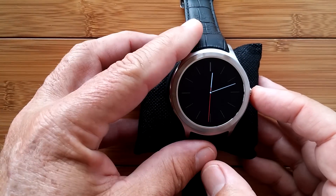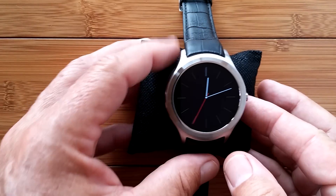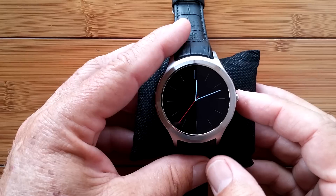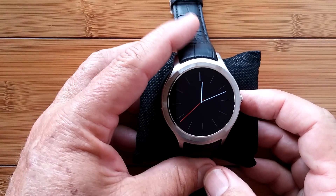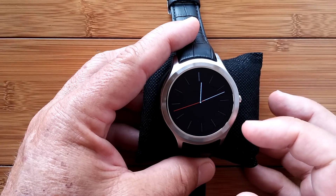We are back again doing the setup of the number one D5 watch on Smartwatch Ticks, where we're going to take you through the steps you want to go through as a brand new unboxed user of this watch.